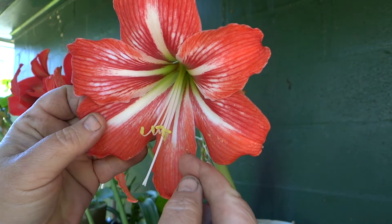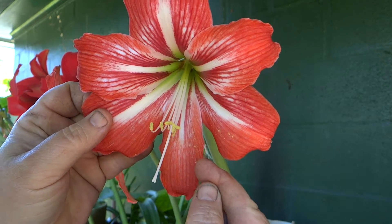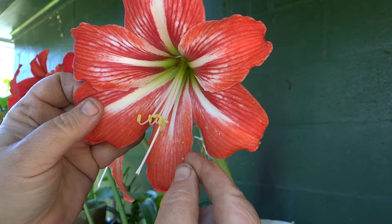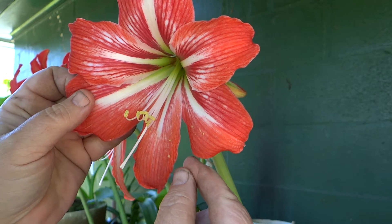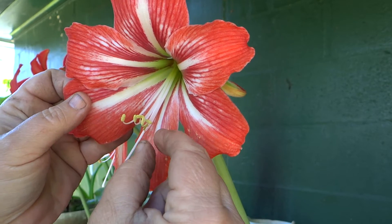These are the male organs of reproduction, the stamens. And these little guys here are anthers.